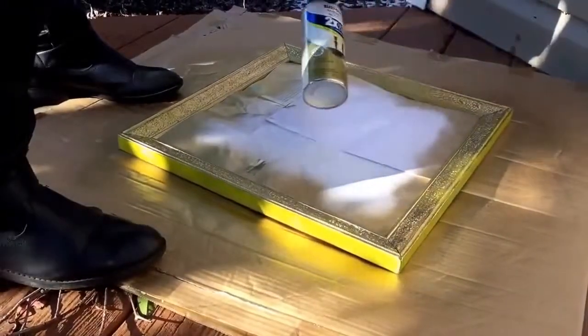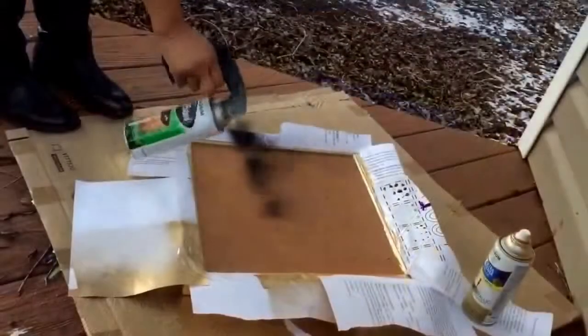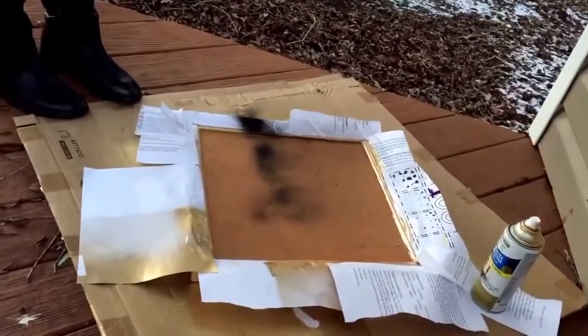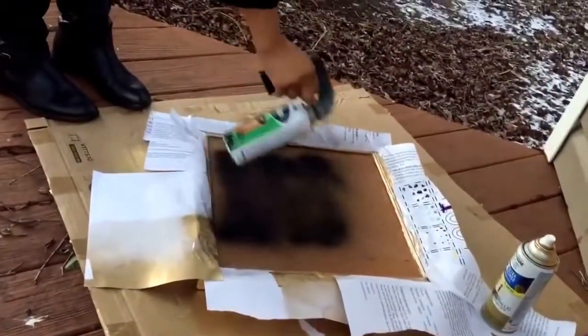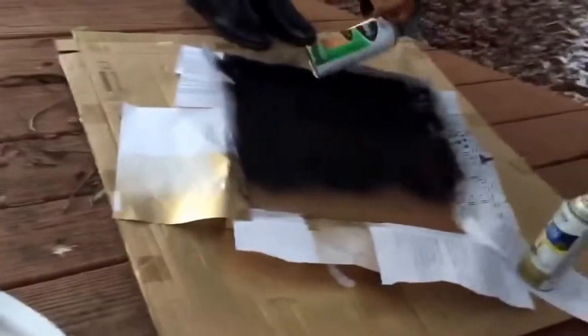After you're done spray painting the gold, let the chalkboard sit for about 30 minutes so the gold spray paint can completely dry. Then you'll want to tape off the outer edges with some painter's tape or clear masking tape and paper, like I did. Sorry that this part of the video is so shaky — I actually have my five-year-old helping me film, so I guess she thought this would be a cool effect.